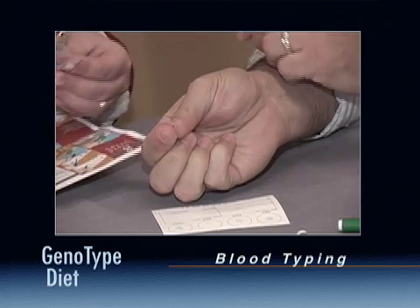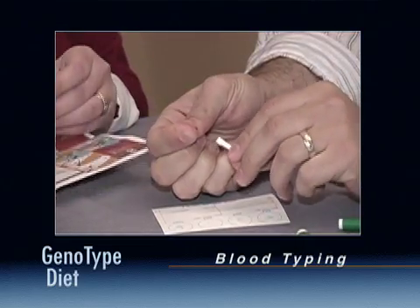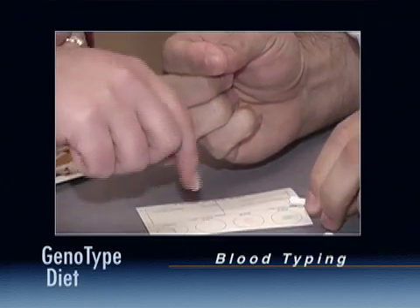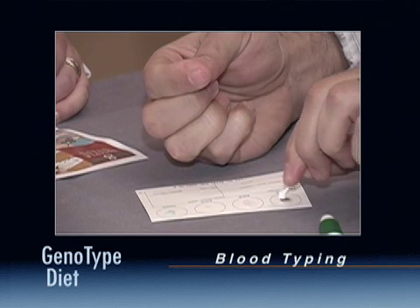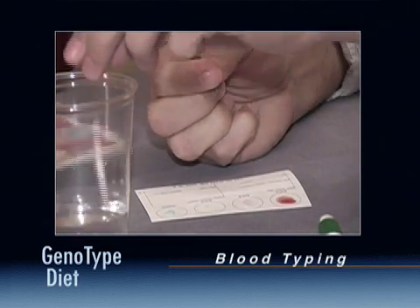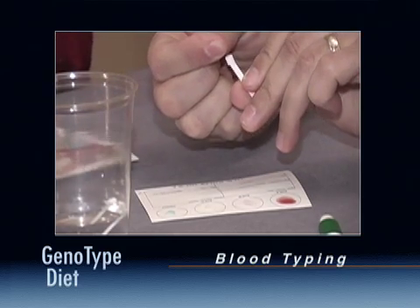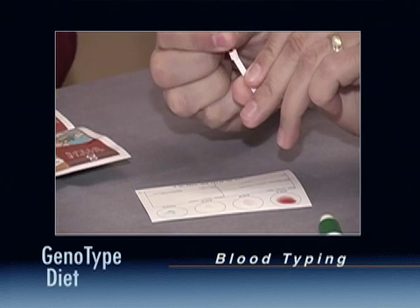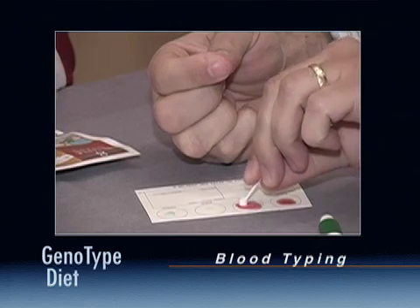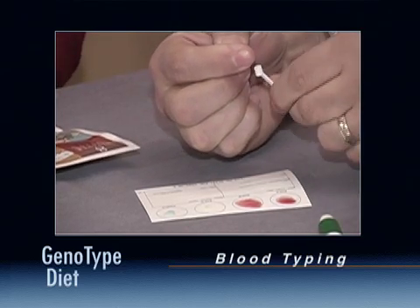Squeeze your fingertip until a droplet of blood forms that is about the size of a grain of rice. Hold the blood drop above the collection stick included in the kit until the blood is on the tip. Transfer the droplet to the center of the first ring where you placed the water droplet. Mix the blood droplet with the water droplet until uniform, then discard this collection stick. Use a different collection stick for each ring and repeat this process with each ring, making sure that the blood samples do not touch each other.